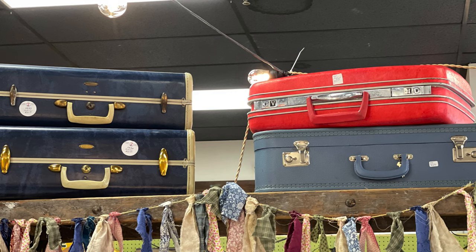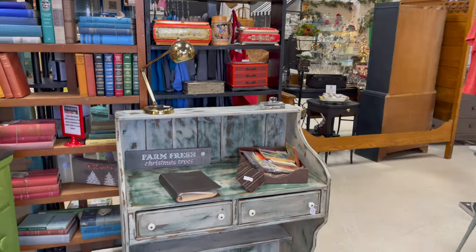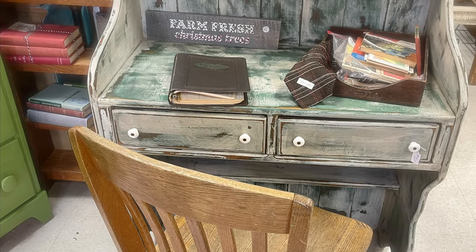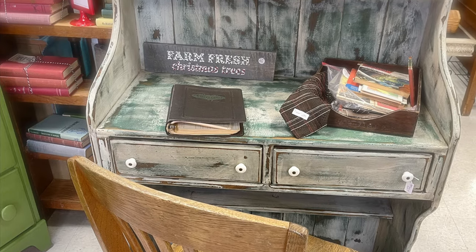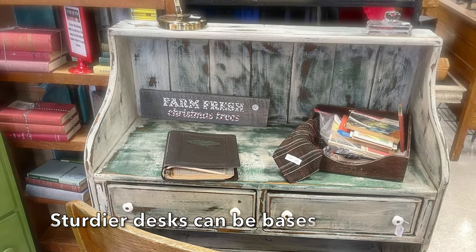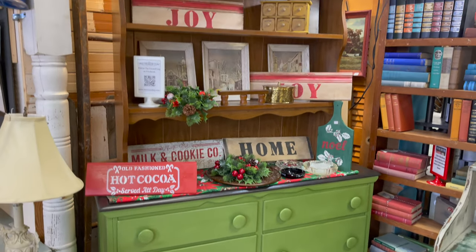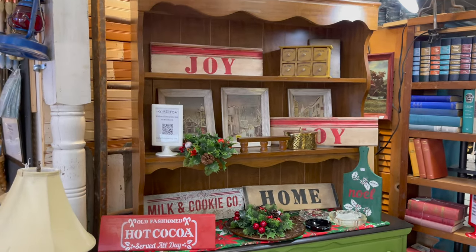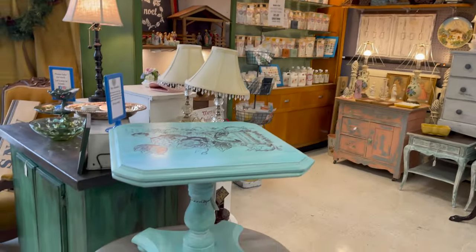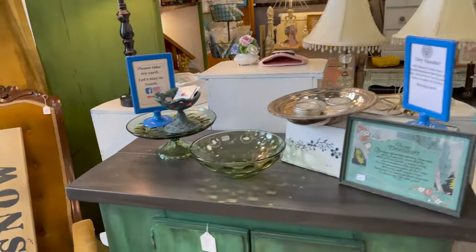Just when you thought you figured everything out, we run into this piece — a desk. What is it? Is it a base? Is it a display? I consider this a display because you can't stack anything on top of it and it takes up floor space. We have an obvious base and a medium base here that are not attached. As we walk through, see what else you can spot.